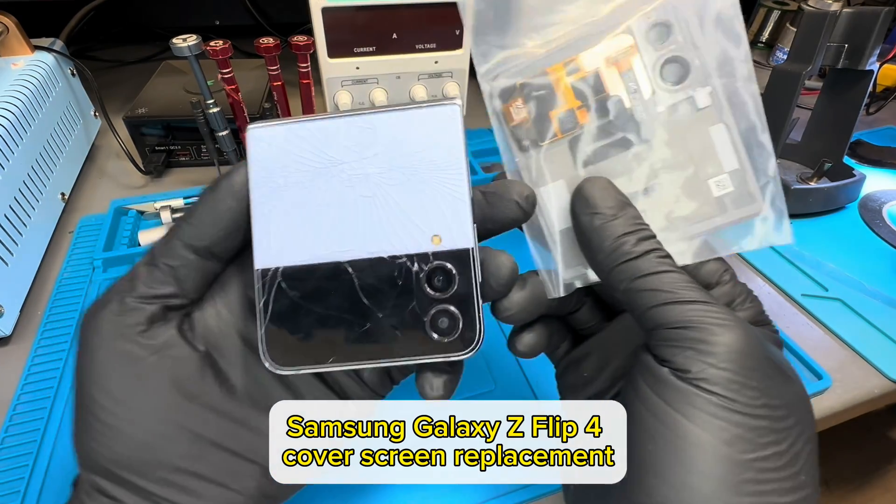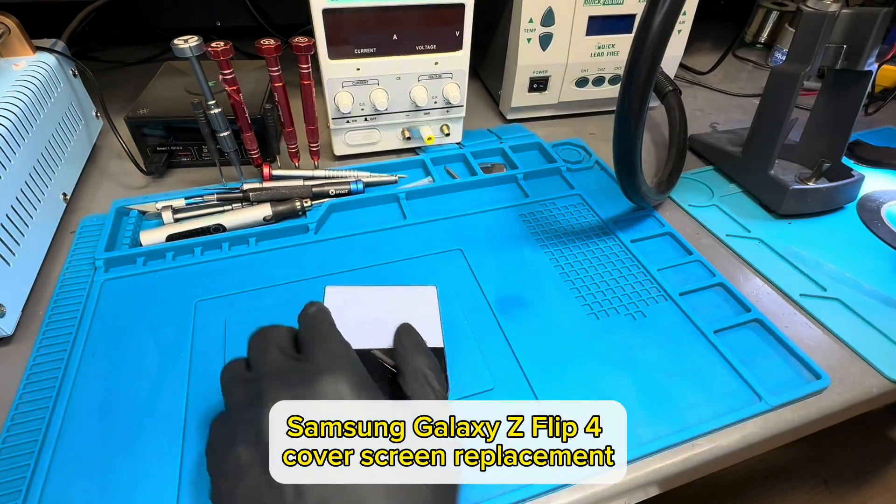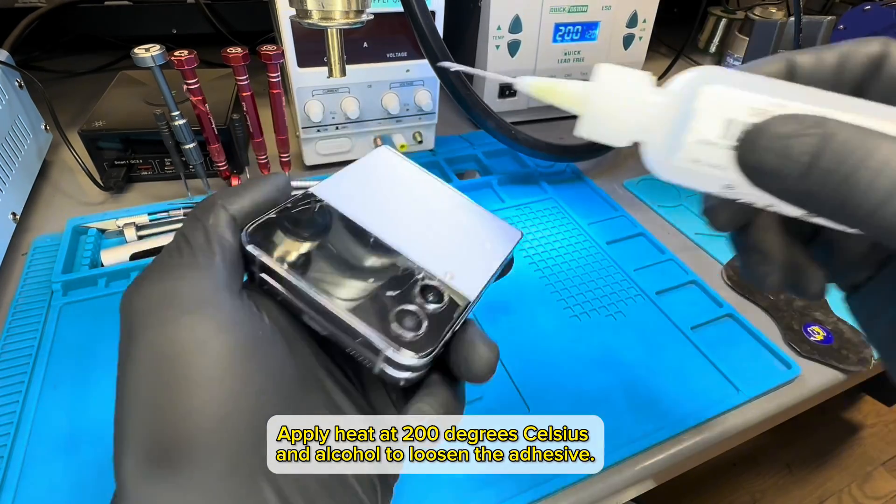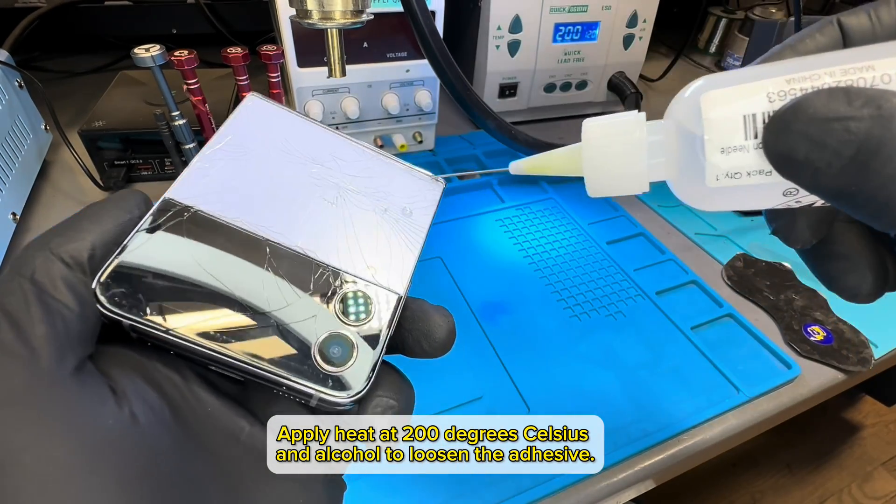Samsung Galaxy Z Flip 4 Cover Screen Replacement. Apply heat at 200 degrees Celsius and alcohol to loosen the adhesive.